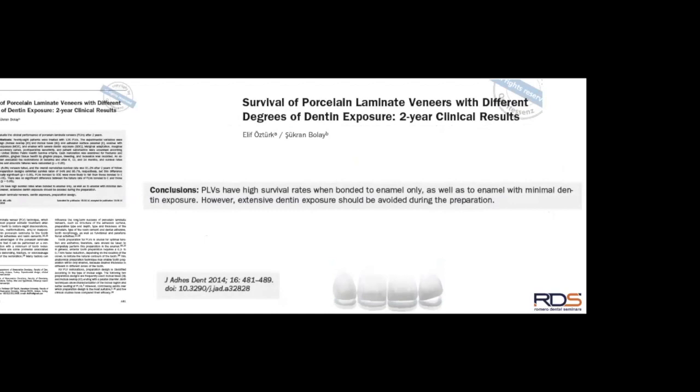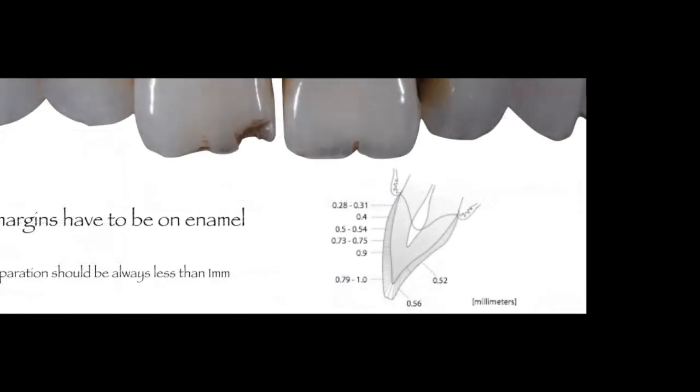So both studies look at the same thing from different angles: enamel is important and dentin creates problems. If you have a case where some dentin will be exposed, always try to maintain peripheral enamel on your preparations — this will help sustain bonding efficacy and keep these all-bonded restorations in place, since there are no retentive features.